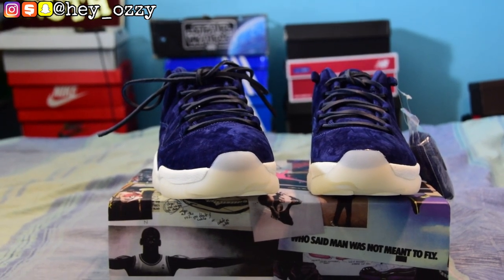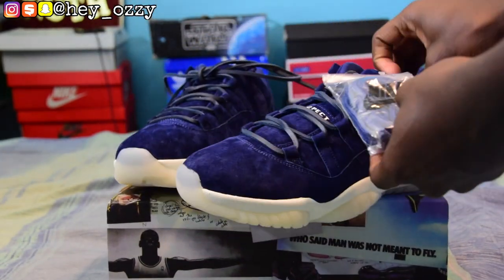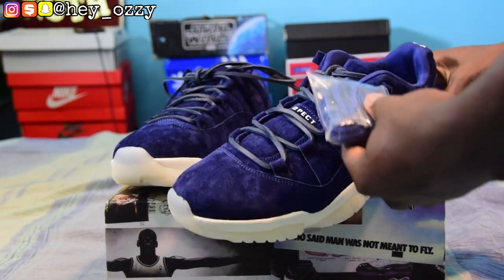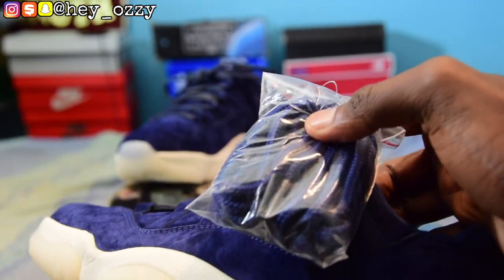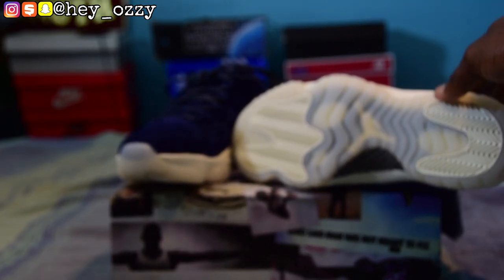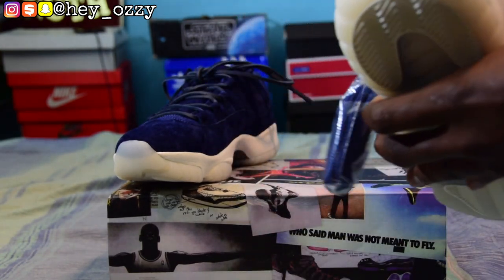The shoelaces are really long — I might just switch them out with the regular ones. I'll see how they look during the on-foot portion. It also comes with replacement rope laces that have metal aglets, which is pretty cool. The bottom of the shoes has a clear milky outsole, which is really nice. The Jumpman is white, the pods are also white, and it has black and gray carbon fiber.